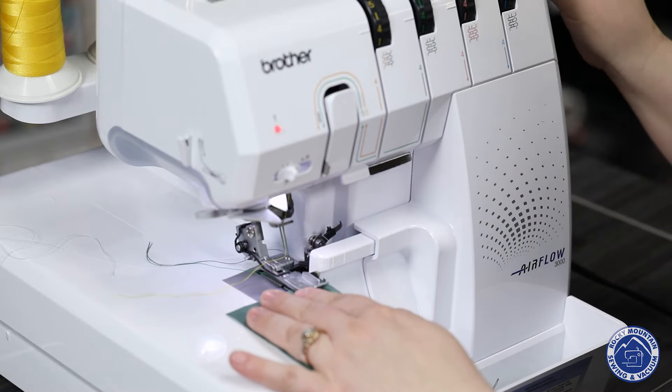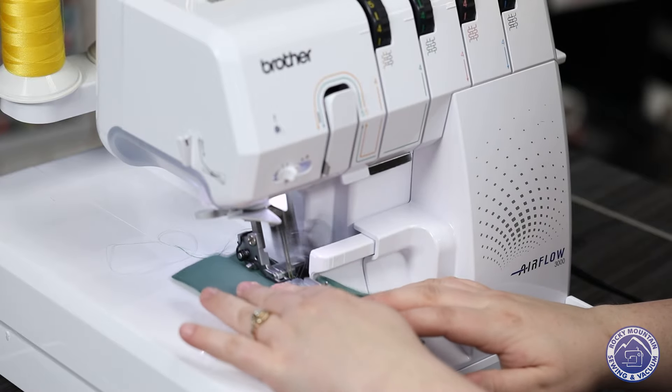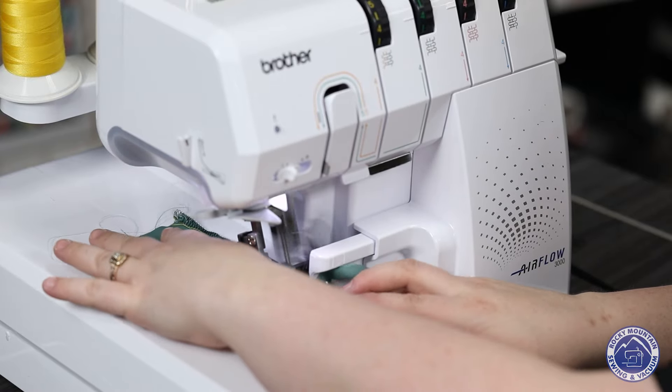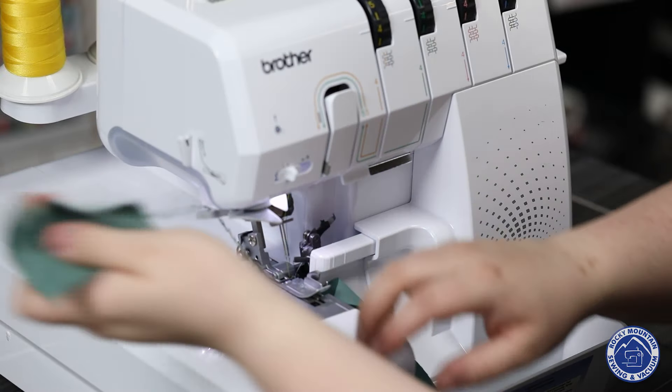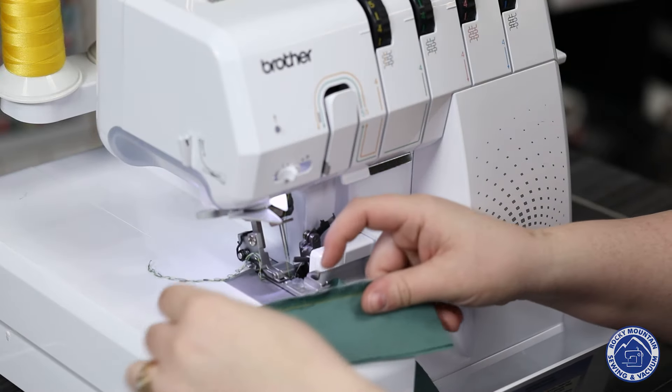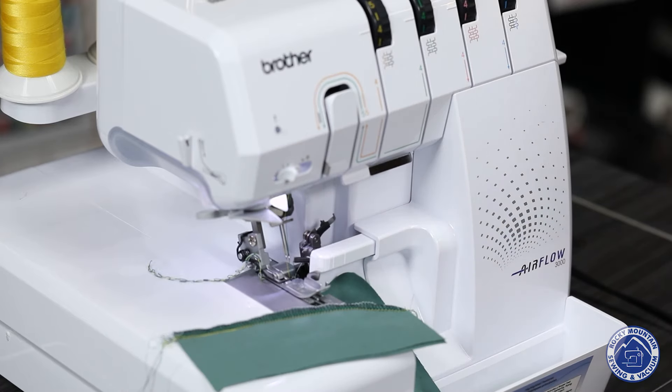I'm going to go ahead and feed my fabric in, press on the gas, and away we go. It has a cutter that's built on the side there, and you can see how beautiful that ended up stitching.